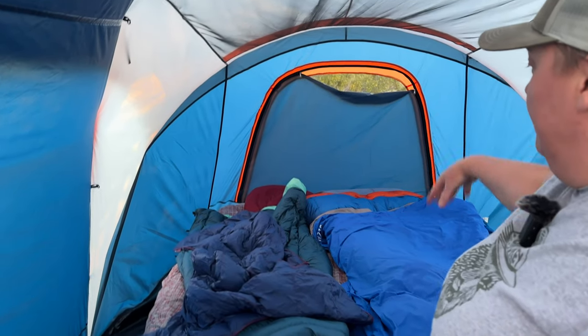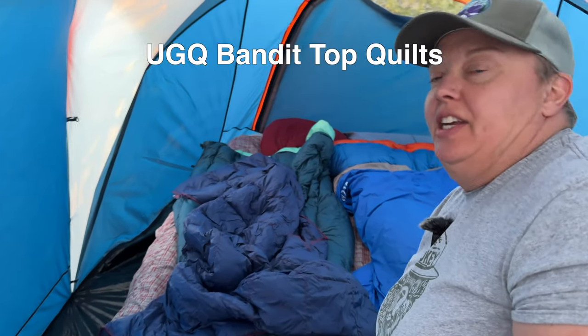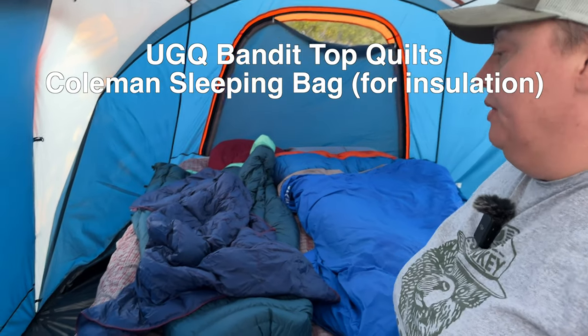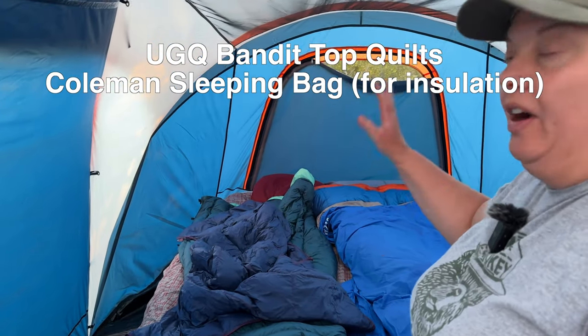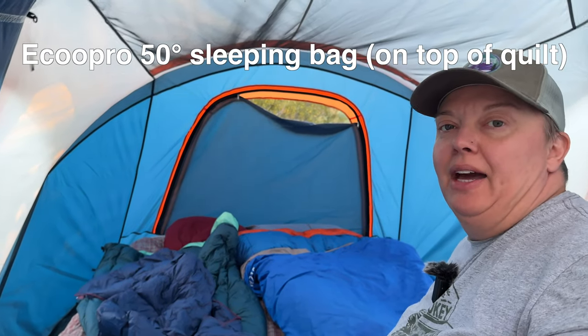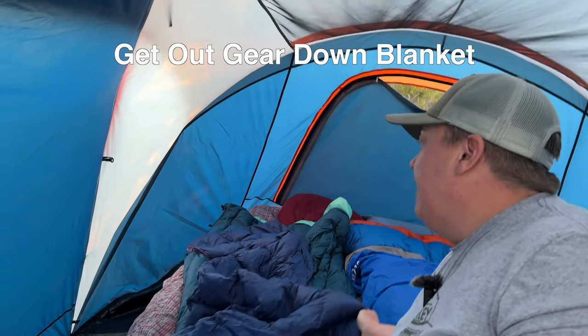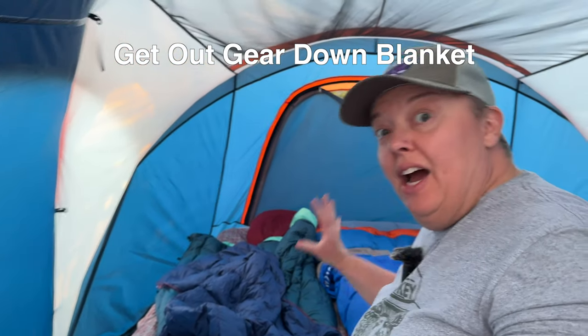I'm gonna be bad and wear my shoes. So you don't need to see what's all over here — this is our mess. But this is the bed right here. We both have our UGQ quilts and we have like an old Coleman sleeping bag on top of our air pad here. This is an old synthetic sleeping bag that I bought years and years ago on Amazon. And this is my Get Out Gear blanket that I use a ton.